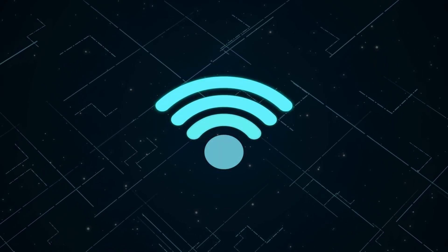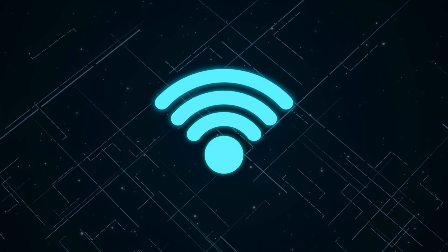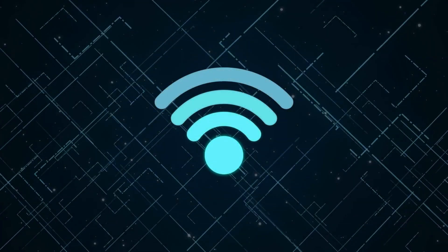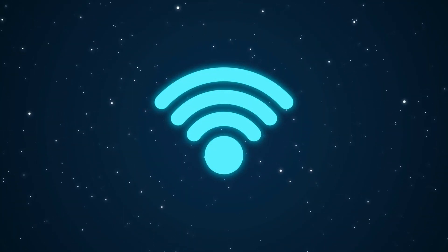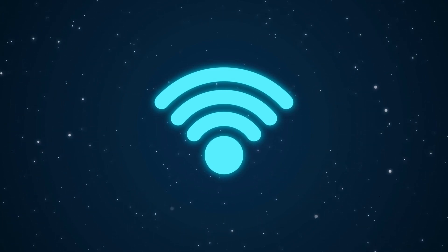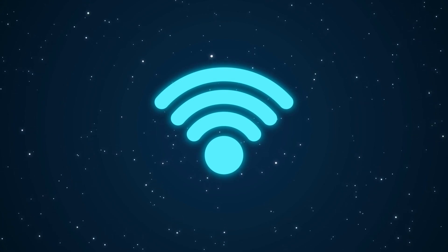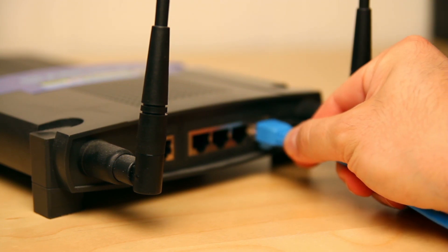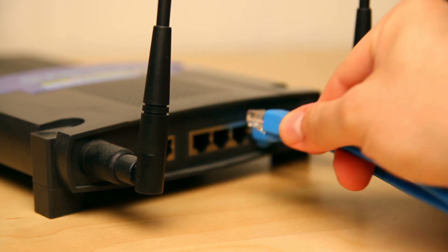We're going to go over everything about the personal hotspot that you need to know — how to configure it, how to set it up, and what it is. You can think of it as a Wi-Fi signal. You turn it on on your phone and it allows other devices to connect to your phone like it's a Wi-Fi router, so you'll be able to see it, select it.